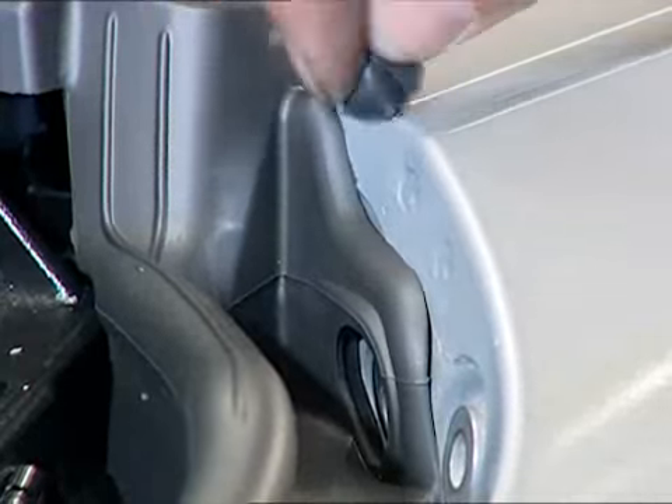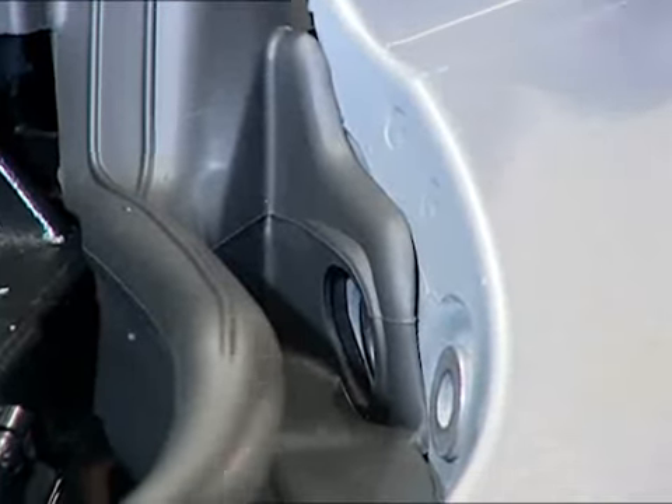Finally, remove surplus ceiling compound, replace the leaf guard, and fit the window slot rail.